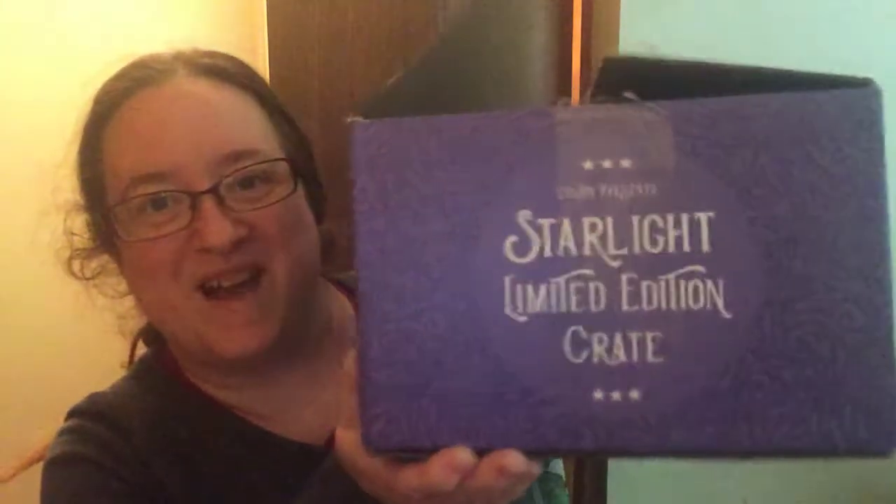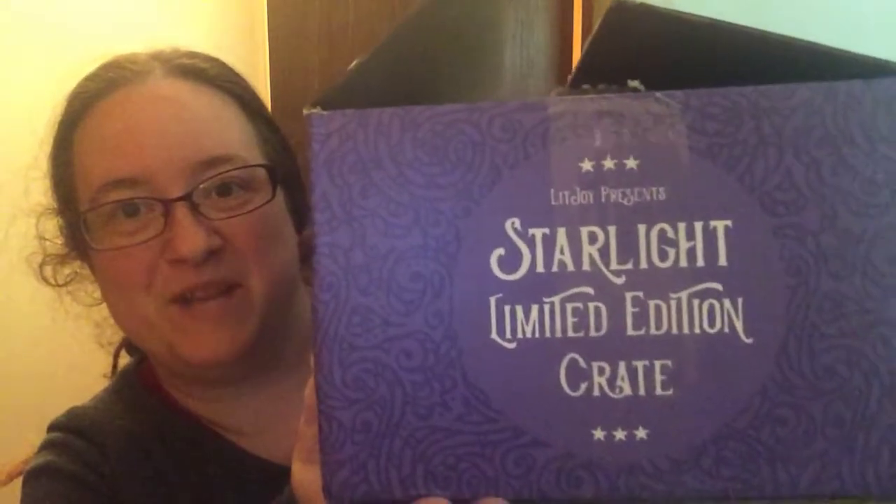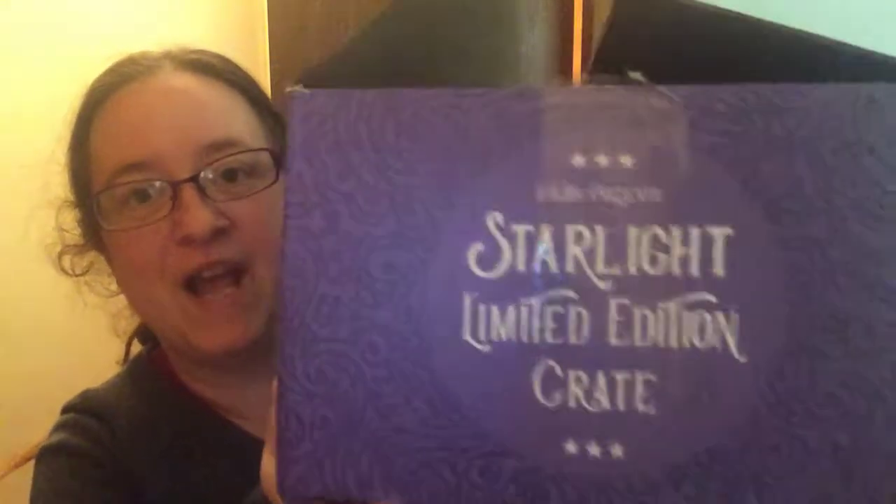My phone was being stupid so let's try this again. I am unboxing my Starlight Limited Edition Crate from LitJoy. They are out of this box but you can probably find some of their items on the OwlCrate Buy Sell Trade group on Facebook. I was already trying to show you but my phone just shut off.